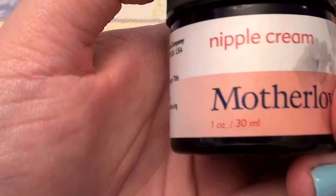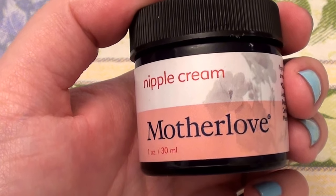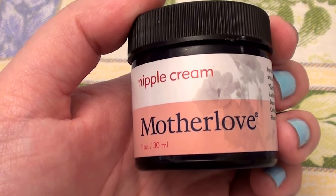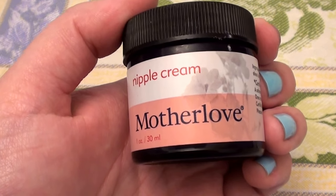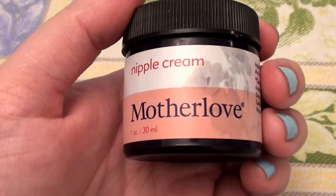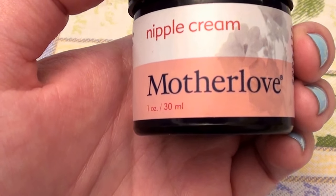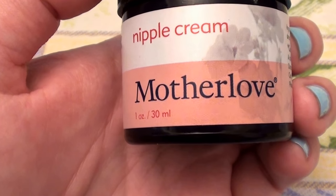Let's go ahead and get started. Here is a product that is a multifunctional, multitasking product, and as everybody knows I love and prefer those beauty treatments that are multifunctional multitasking skincare products. So here is another nipple butter — I've done a few previous reviews recently on other nipple butters and I will link them in the bar below so you can check those out.